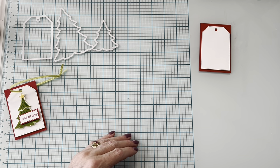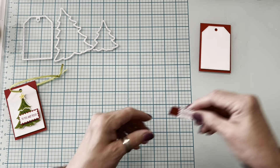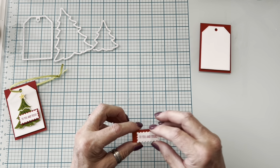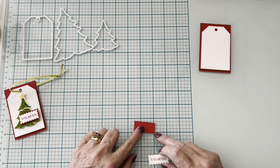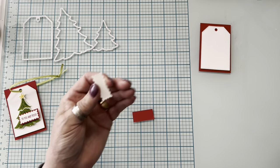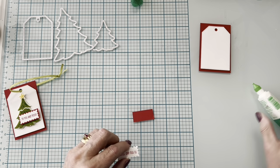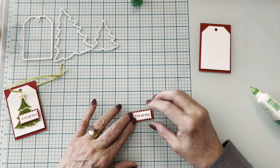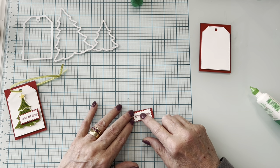Thank you all — so many of you inquired to make sure I was doing well, and I appreciate that. Next we're going to stamp the sentiment 'to you and yours,' which is also in the Marius Trees set. The backing piece is three-quarters by one and a half. I didn't pop this one up — there gets to be a point where it becomes too much — so I just went ahead and glued it on.